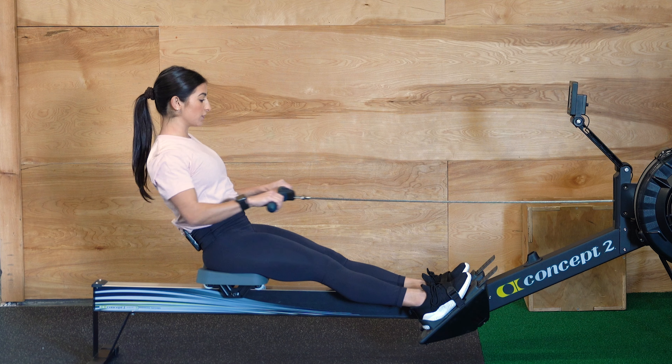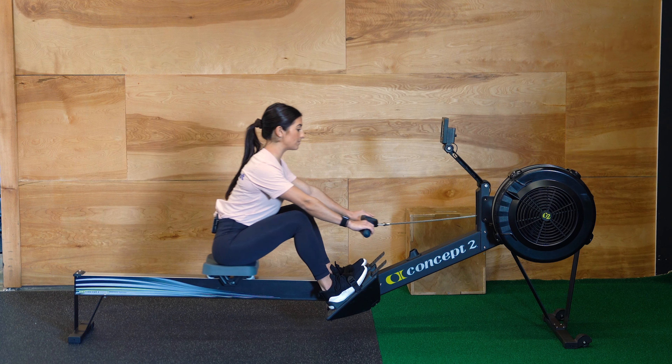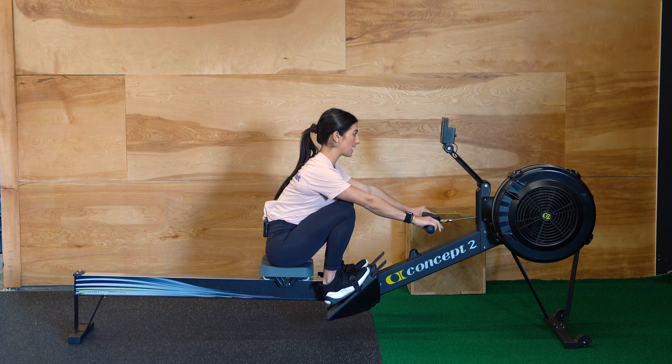On the way in, you're going to reach forward with your arms first, lean forward, and then bend your legs, bringing yourself back to your starting position.